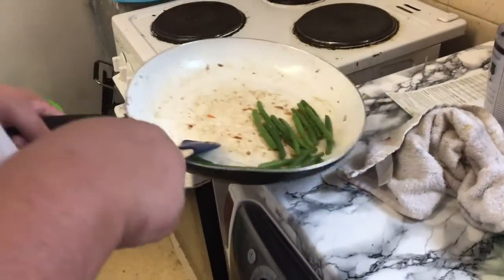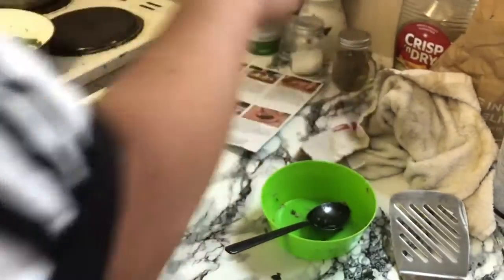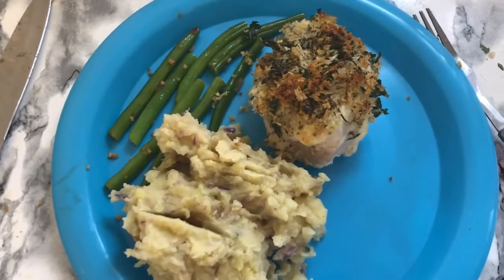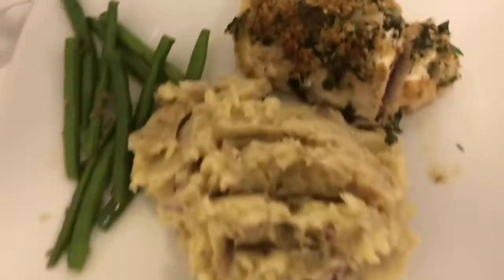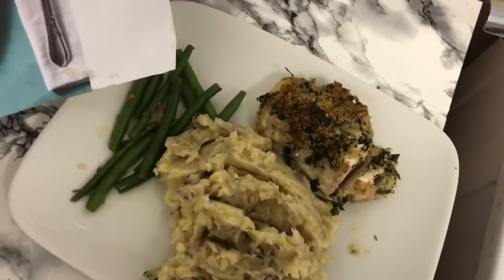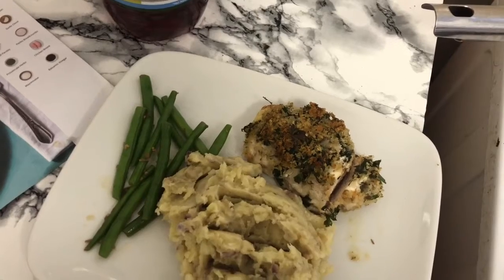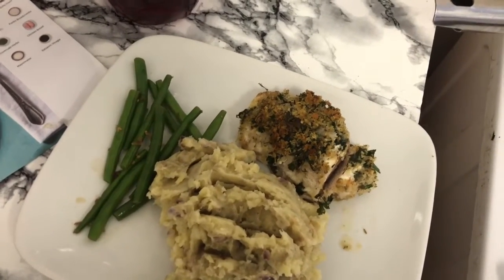We're going to plate up because the chicken has two minutes left and then I'll show you the end results — and maybe a taste test. So here's our plate. This is Casey's because she might not like the chicken because she's fussy. This is mine. It doesn't look like the picture but it smells divine. Thanks for watching and we'll see you tomorrow with the next recipe. Bye!